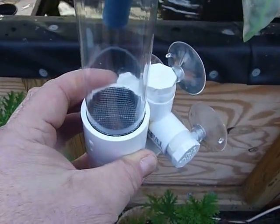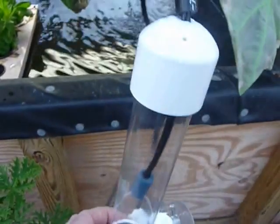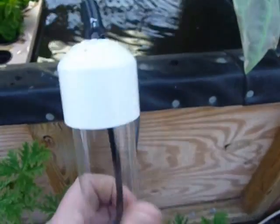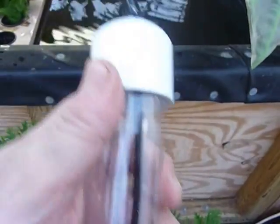We're going to go ahead and put this inside the aquarium so you can see how it operates. It's very easy to take off — simply remove the lid, take the eggs out, and put them in.